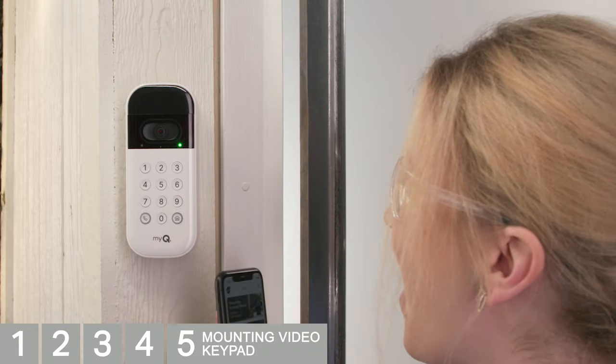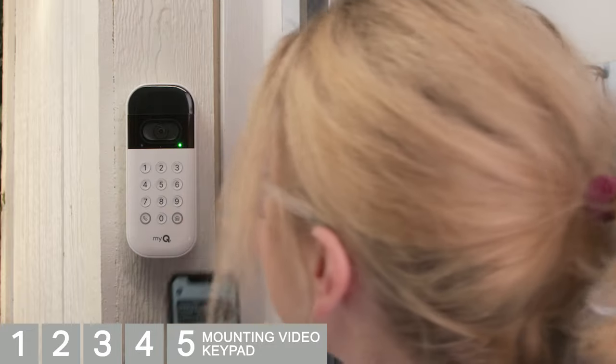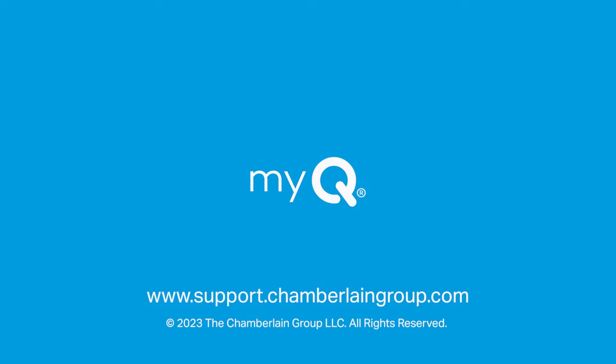That's it. Now you have access to view your real front door from anywhere in the world. For more information, visit support.chamberlaingroup.com. Thank you for choosing MyQ.